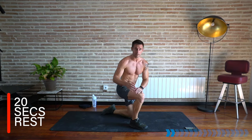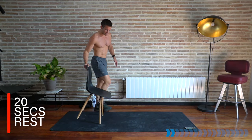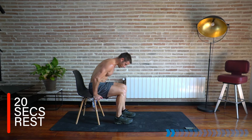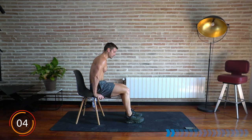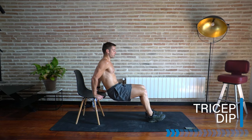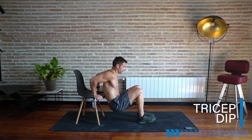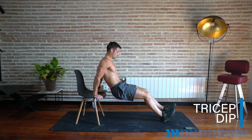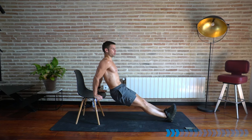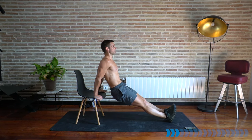Rest there. We're going to take it to a tricep dip. If you have a chair, a platform, or stairs, I'm going to use a chair. Into a platform dip — if not, you can do tricep dips on the floor. Fingers off the edge if using something. Get ready for dips — let's go. Bending at the elbows, pushing up at the top. To make it easy, walk the feet in; to increase the intensity, walk the legs out. Keep your chest up and forward.